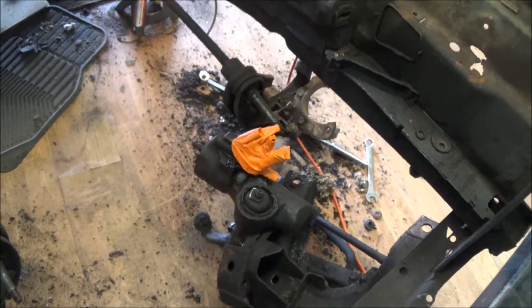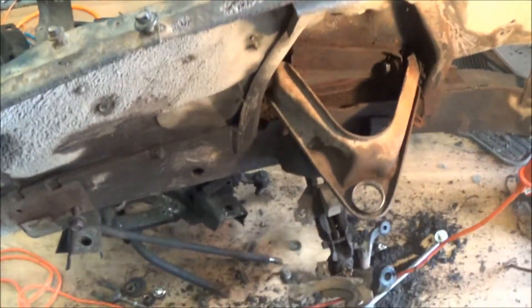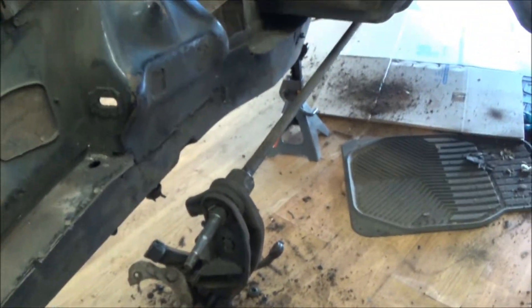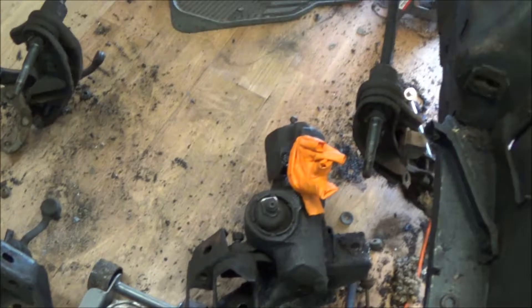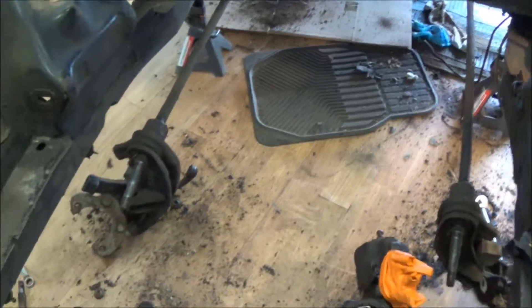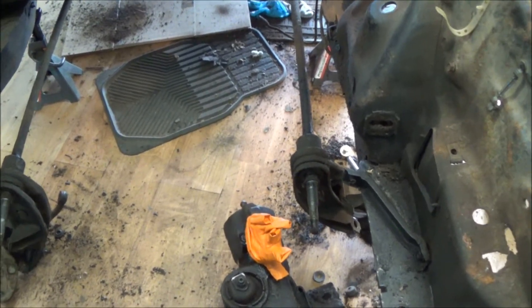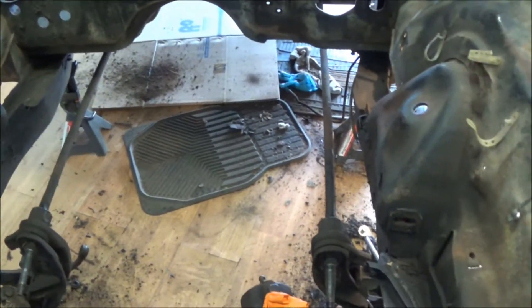I left the power steering pump on there but was having a tough time with the lower control arms — these torsion bars, I could not get them to come out of those cups. So I just disconnected everything to those lower control arms, put the floor jack under it, jacked it up, then rammed it backwards and pulled it off the front. Now I should hopefully be able to take a hammer and whack those off the torsion bars and get them out.